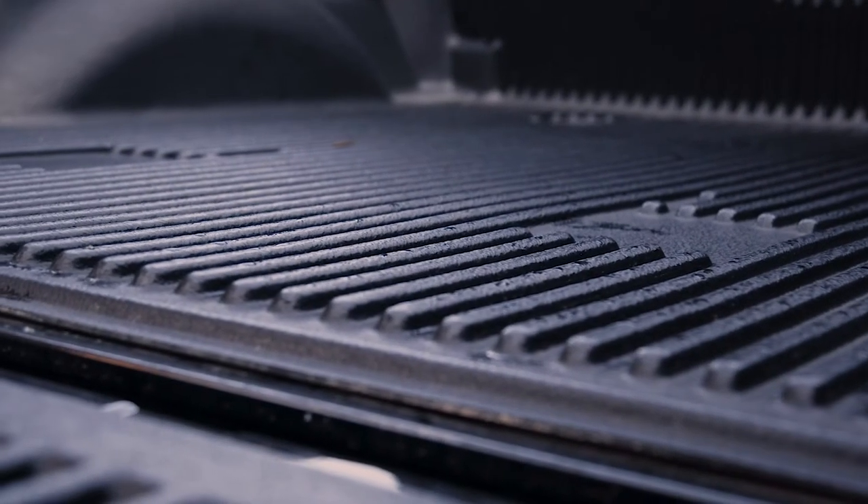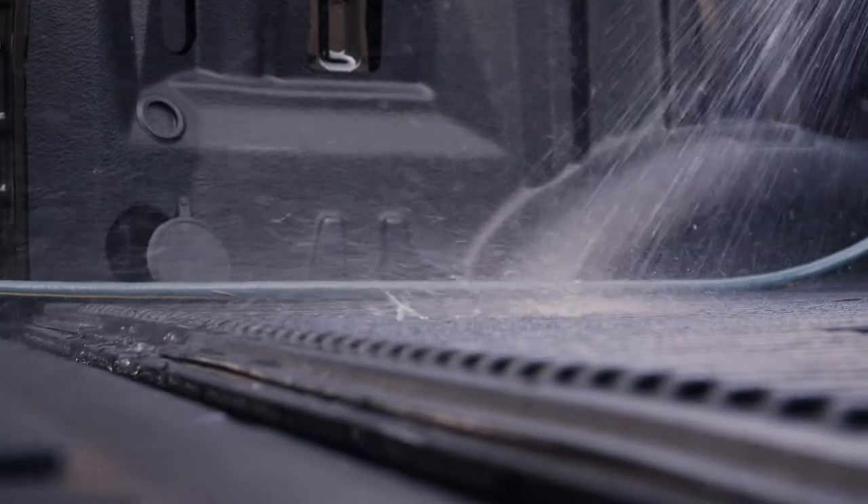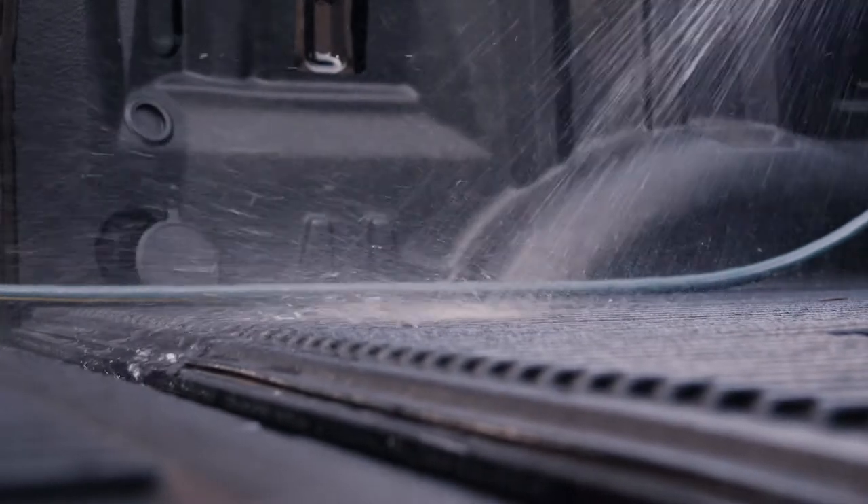Drop-in bed liner will rub the paint off the bed. Eventually, over time, it gets moisture up under the drop-in bed liner, and it starts rusting the bed out. With the spray-in bed liner, it helps protect the bed.